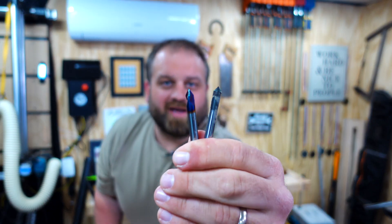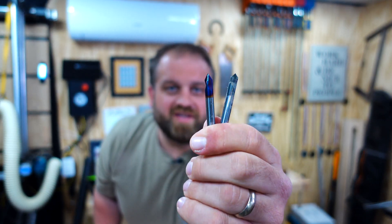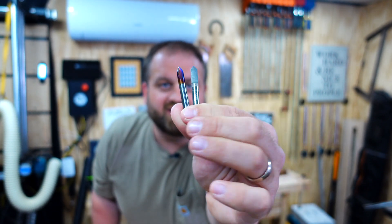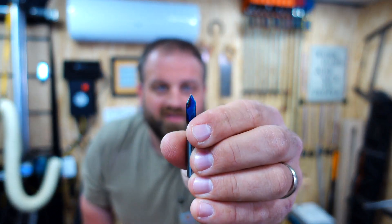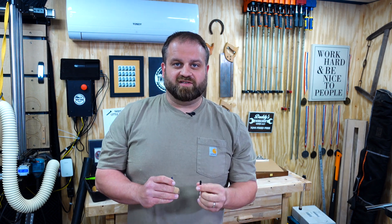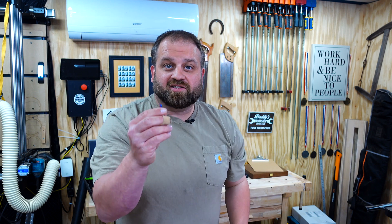The next bit is the V-carve bit. The V-carve bit is used to cut intricate engravings into your project. It has several blades that are angled at 90 degrees, which allows you to provide angled and repeatable results in your carving. I'll leave a link in the description below of the exact bit that I use.